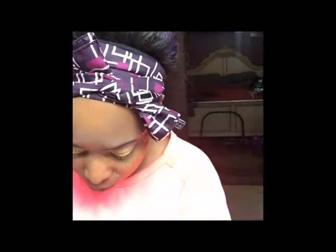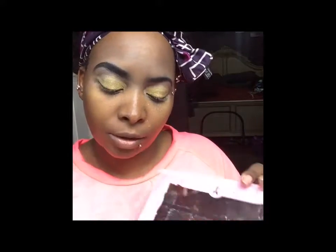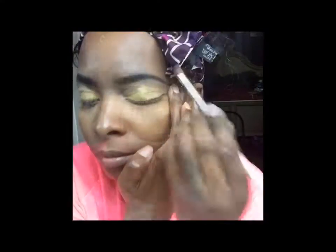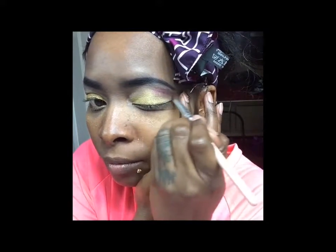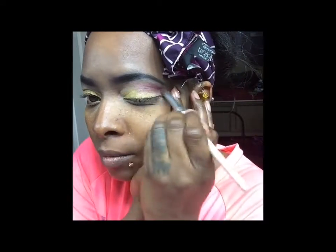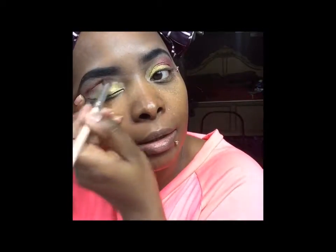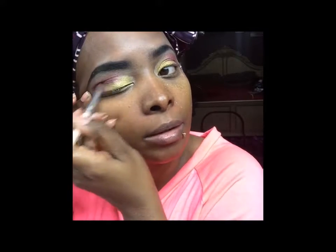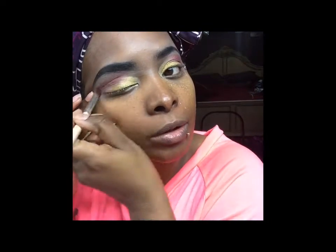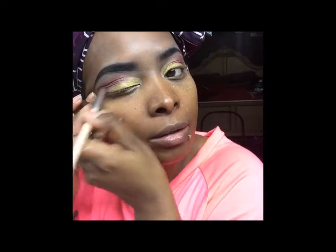Next we're gonna go into the crease. I'm going to use 'Violins,' which is the purple color. It's not super purple like how it looks in the palette, but it's still showing up. I'm just applying it in the transition section and crease section.